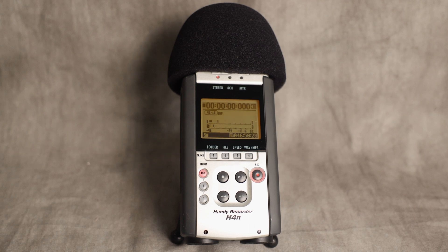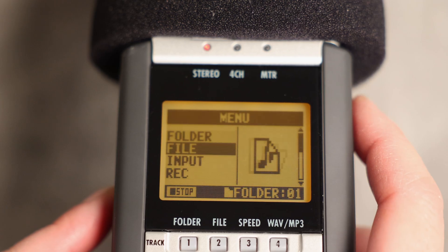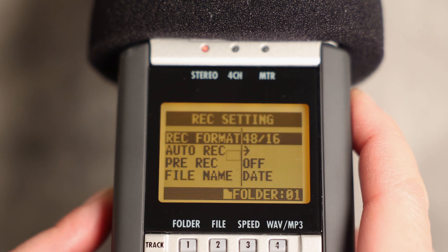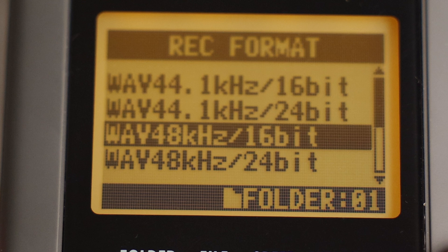So you've selected your mics, pickup pattern, and record volume. Now let's choose your file format. I suggest recording to WAV files rather than MP3s. WAVs are slightly higher quality, and the file size isn't a huge issue when it comes to audio files. To choose WAV, hit Menu, then use the wheel on the right to scroll down to Record. Press the wheel in to select Record and scroll until you see the WAV 48K 16-bit option, which is good for voiceovers or interviews.